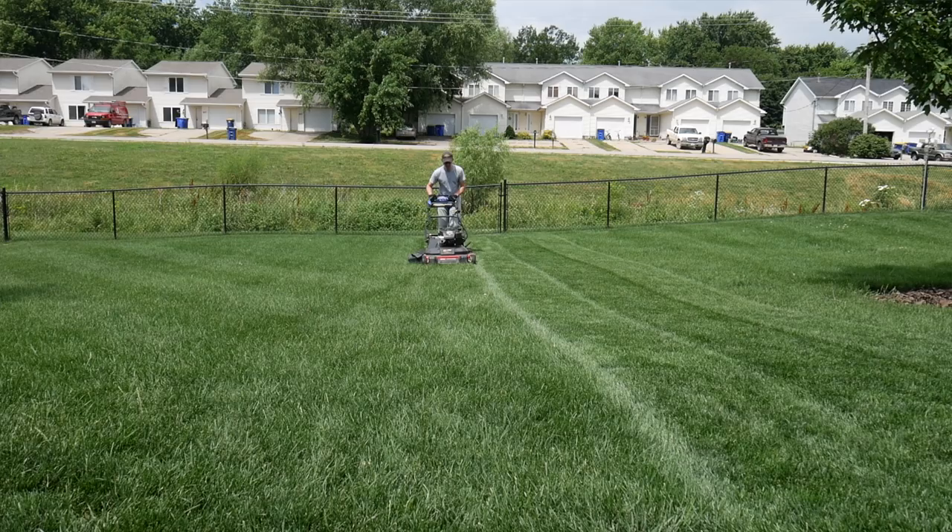For cool season grass like I have, you're going to notice a big difference if you mow it taller, especially during the warmer parts of the season. I'll show you an example here of my yard mowed taller and frequently compared to the yard next door, which is typically not mowed as frequently and is mowed a lot shorter, causing a lot of stress to the grass.